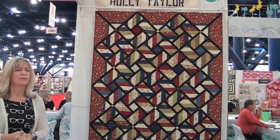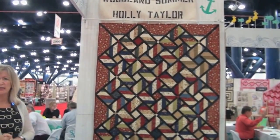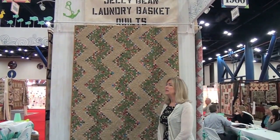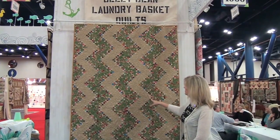Moving on — this is Woodlands Summer by Holly Taylor, and this is a new pattern by Doug Lico of Antler Quilt Designs. This is a new quilt from Adita Sitar of Laundry Basket Quilts, and her collection is Jelly Bean. She has prints and batiks and she's used those throughout the little quilt.